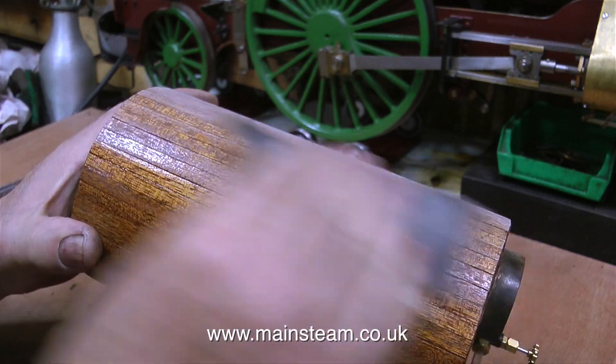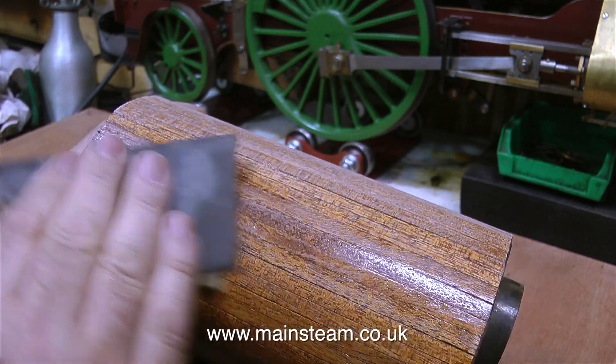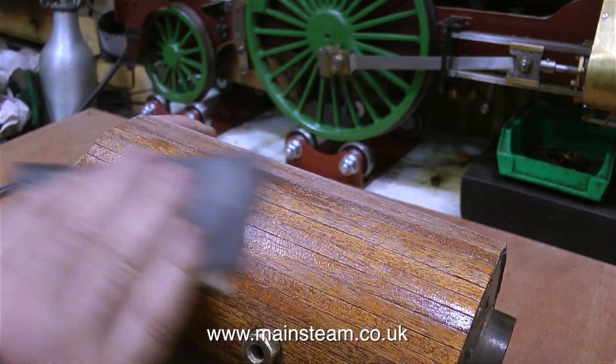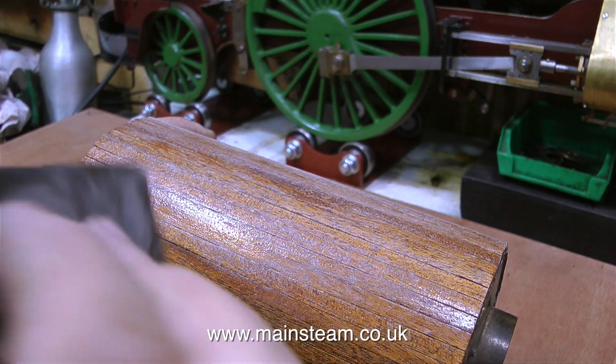After sanding the boiler I'm going to give it another coat of varnish. It's most important to make sure I sand every part of the wooden cladding, especially the parts at the top of the boiler where the chimney opening is and the bushes.